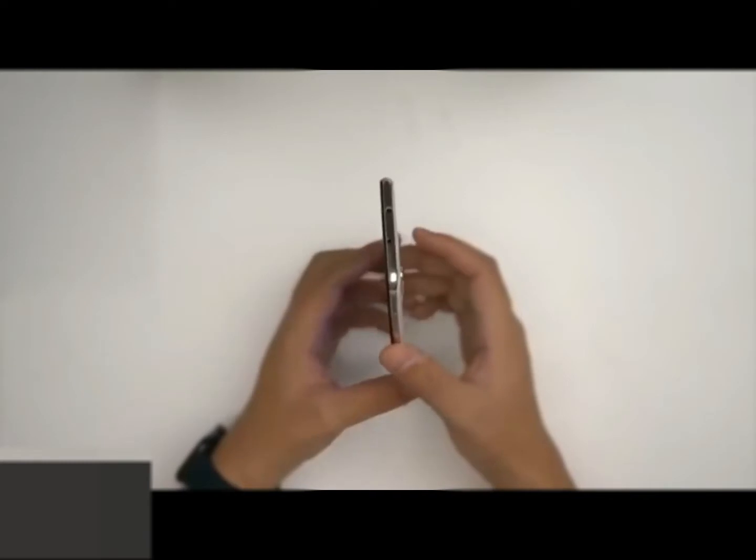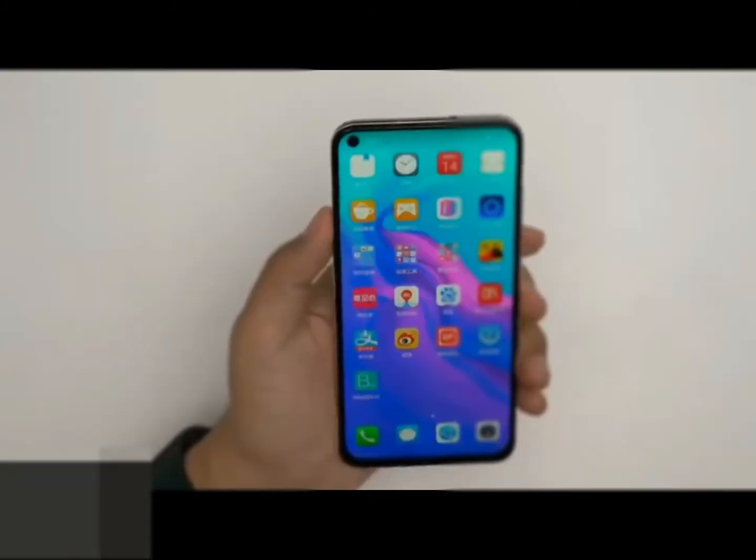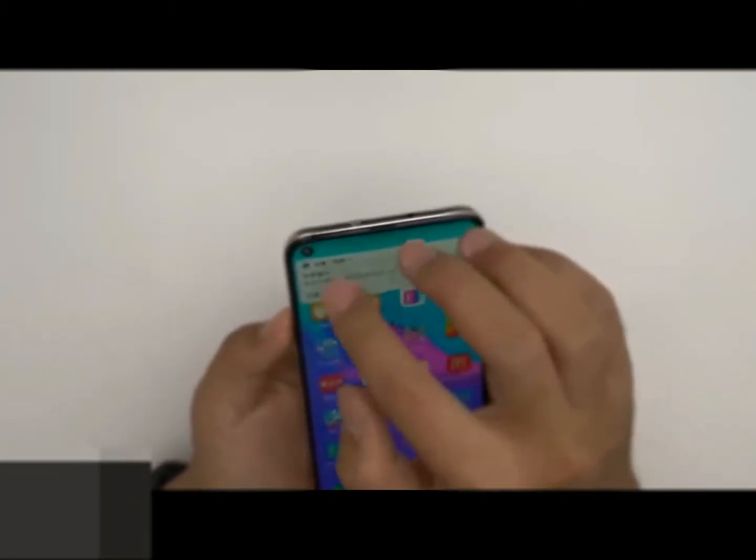On the front of the Huawei Nova 4, in the display hole — 4.5 millimeters wide — is a 25-megapixel front camera with an f/2.0 aperture, with EIS functionality. The earpiece is contained on the top edge and is just 0.85 millimeters wide.